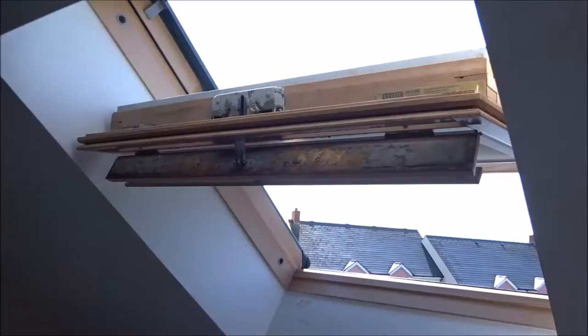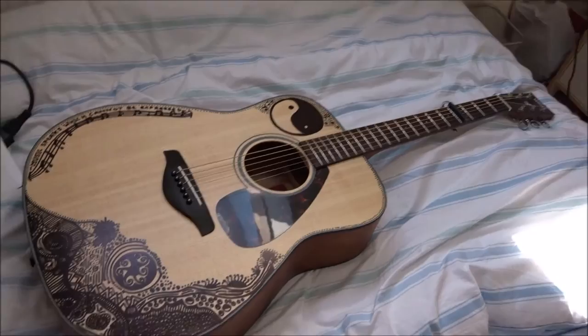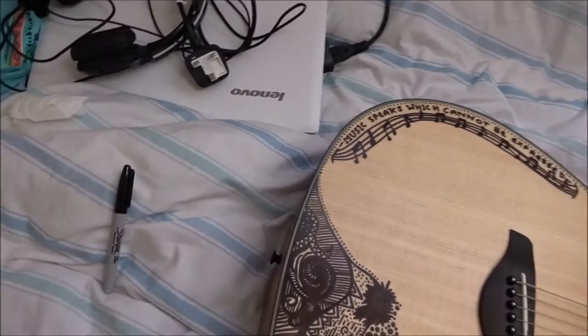How is it going guys? Basically today we're in the cottage on holiday. I did do a little video which will probably be going up — a little tour of the cottage — but it's really really sunny here today. I decided to have a go at sharpying my guitar because it looked pretty plain and boring, so I spent five hours using a sharpie to draw on it. There's not much left in this sharpie anymore.